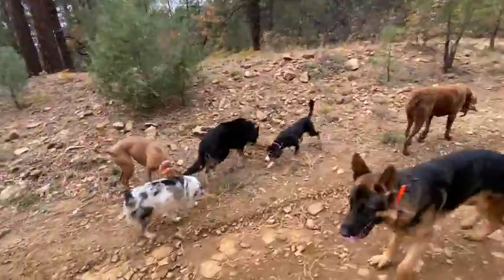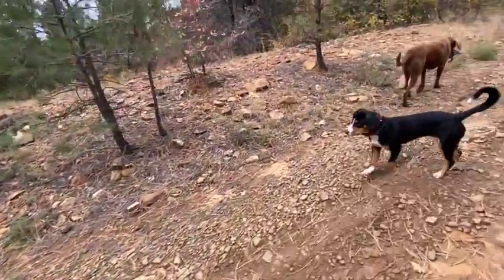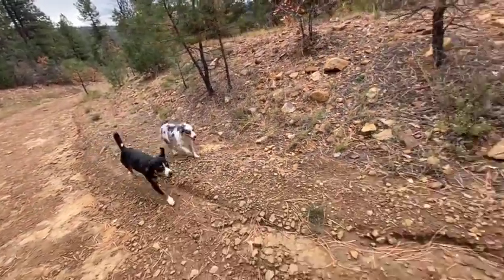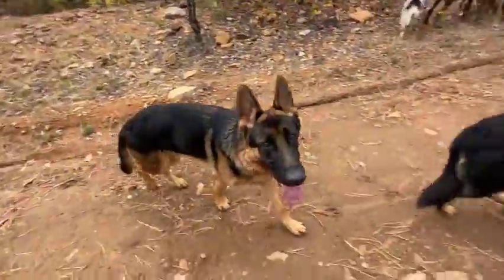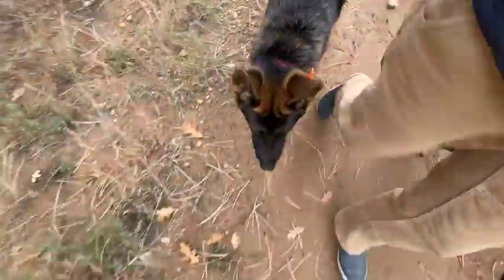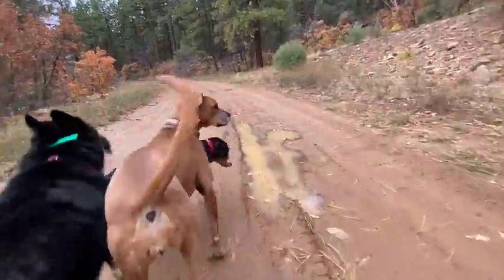The other command owners need to remember — they should watch this video a few times — is 'let's go.' It means let's go, we're moving on. You don't have to come, you don't have to sit, you don't have to heel. It's just let's go. Maple, let's go. Becky, let's go — good. She can't hear me so I'd normally tap her with the vibrate. Cora, let's go — that's what that means. We're moving on. Come, heel — good. Nope, heel. Good. Break — they can all go off and be free.